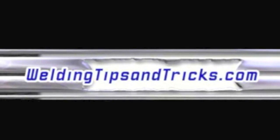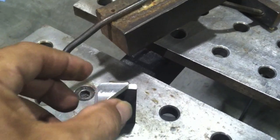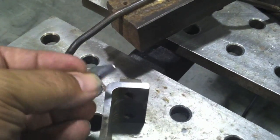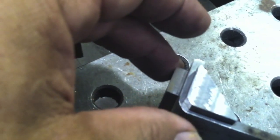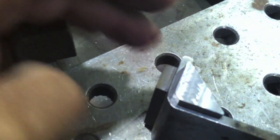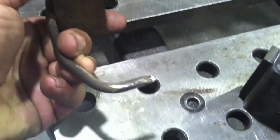Hey, this is Jody with WeldingTipsAndTricks.com. I've got a really quick TIG welding project here. It's just putting gussets on the end of this piece that's been machined out of a chunk of steel. They're just carbon steel gussets, mild steel, nothing special.